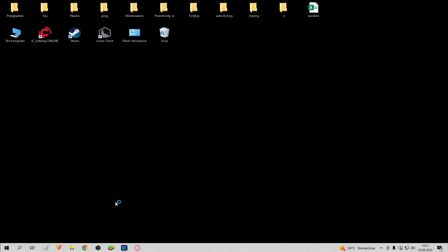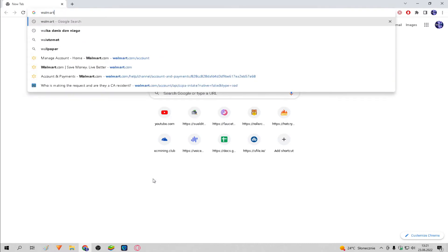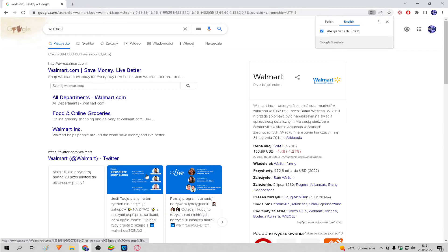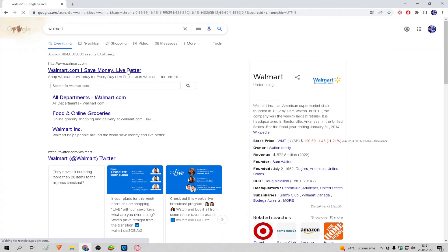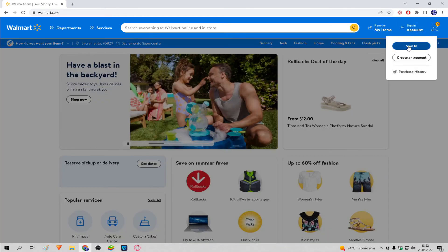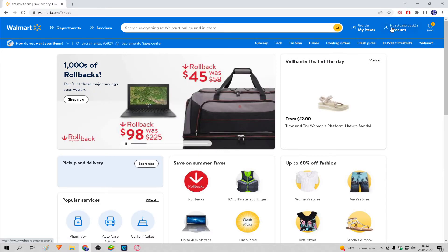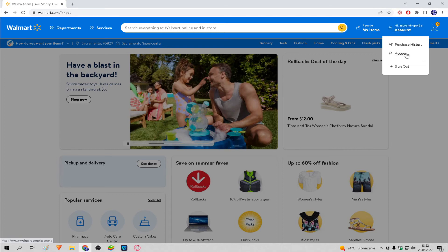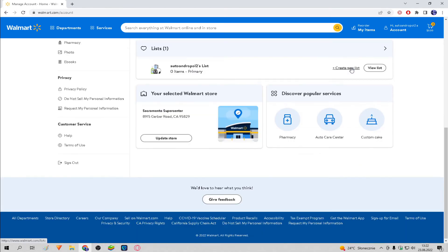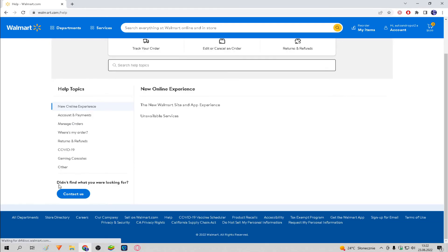We enter the Walmart site. If we aren't logged in, we do it. Click your profile and click account. We scroll down and click help. Then click contact us.